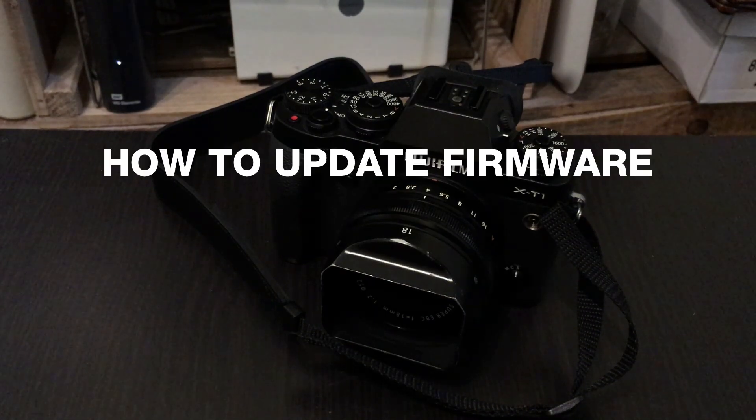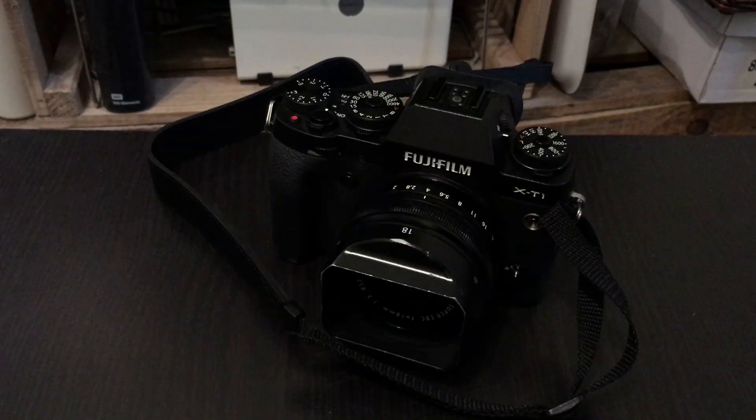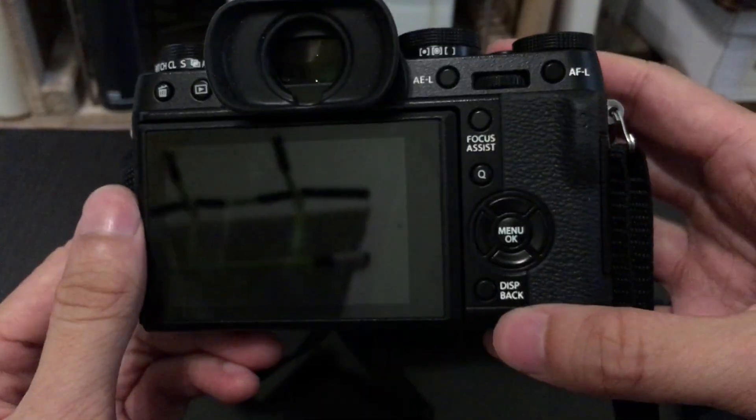This is a short tutorial about how to update the firmware on your Fujifilm X-Series camera. Step 1: Check the firmware version that's currently on your camera.